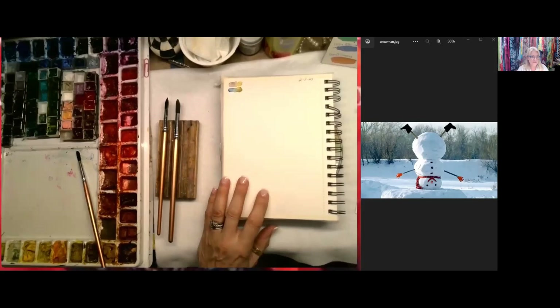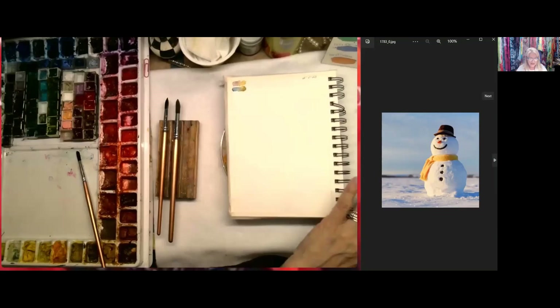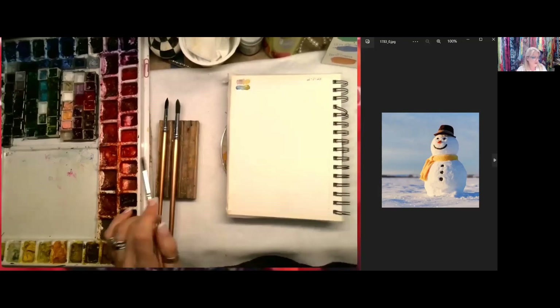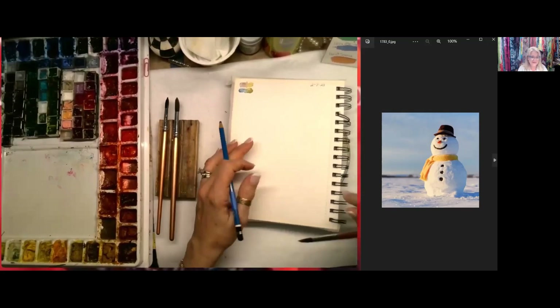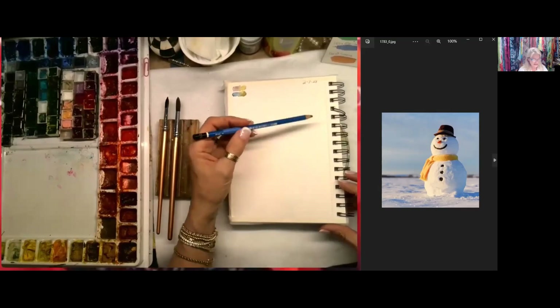Let's paint a snowman! I'm going to go back to that first picture because it was simple, and I'd love everybody to try it. Be sure to post it on Art Yourself Studio. This is how I usually teach — I have references, we talk about them. I think it's really important to teach you how to see like an artist, and once you start seeing, you'll be able to paint a little more easily. We're going to start with the snowman — if you want to draw it out, you may.